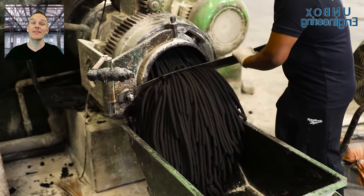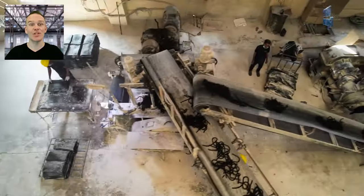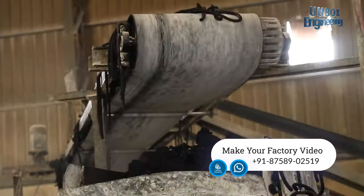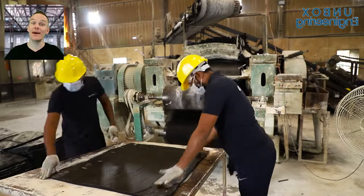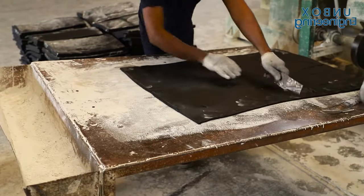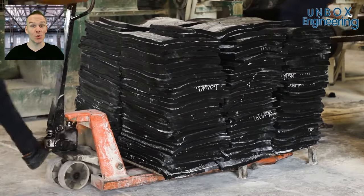After that it is cut and stored. It is loaded into the next machine with the help of a conveyor belt. Now the rubber is cut according to size. Once cut, the rubber is stored for further processing.